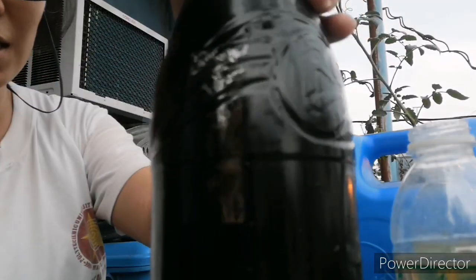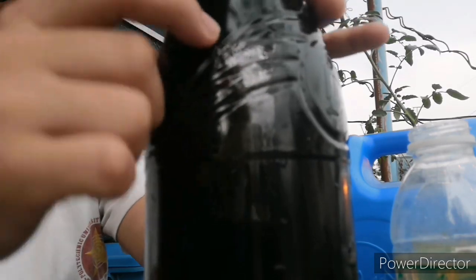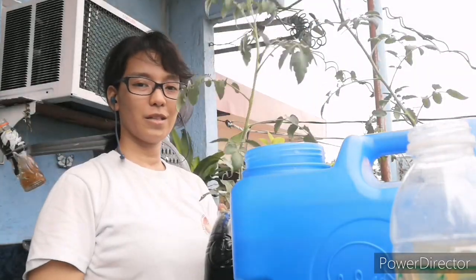Here you go. You can see it's not totally submerged, and I reckon that this tomato plant will need more water, so I'll have to refill it at least once a week until we get some nice juicy tomatoes.